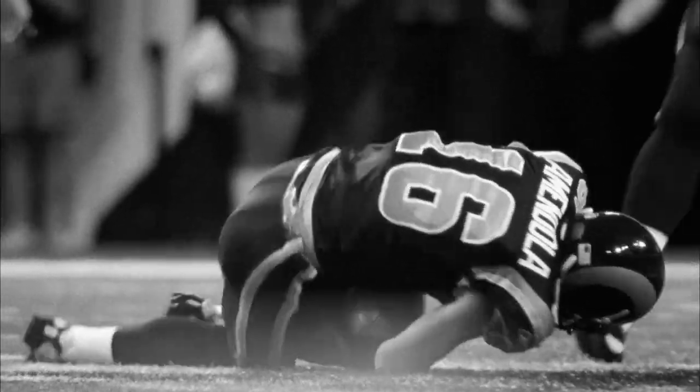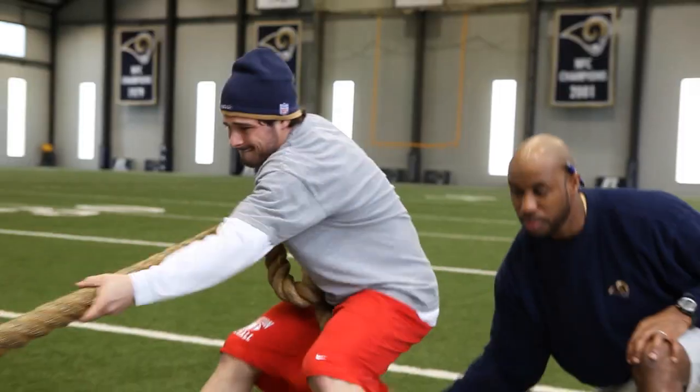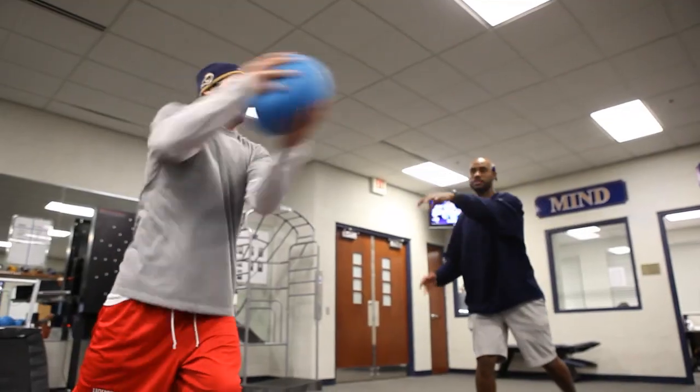And Danny is hurt. He's been rehabbing his elbow due to the injury from last year, and it's been going really well. He's a couple weeks away from being 100%, and it's really good because starting this offseason program, he can get a head start on that.